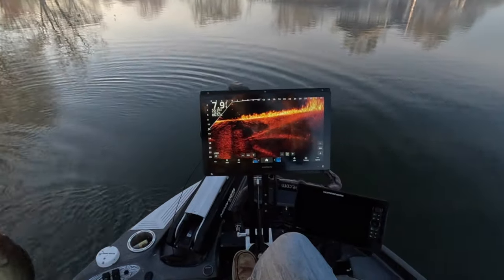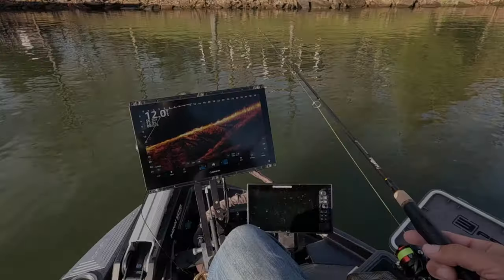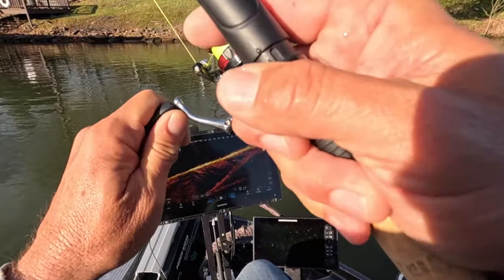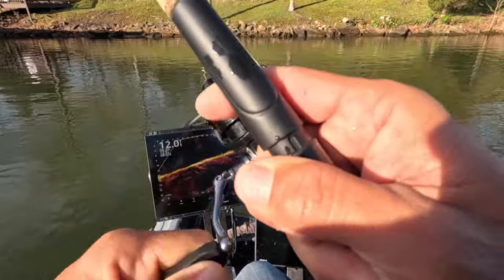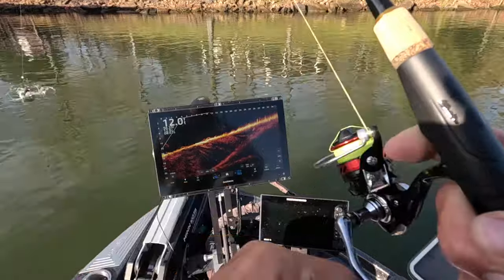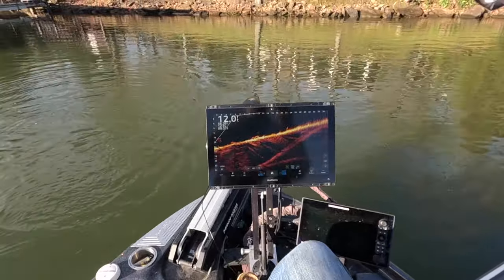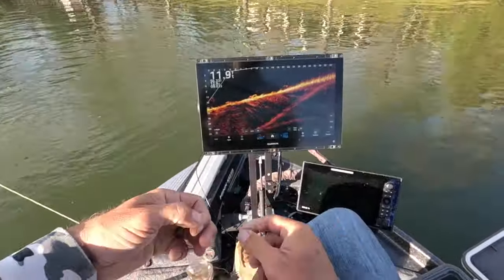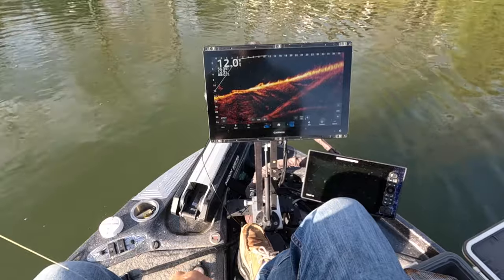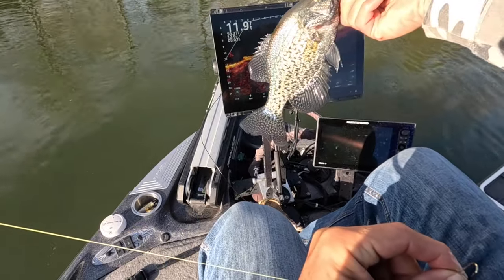First fish is a bass — that's the thing about minnows, they will catch everything. I did watch that on the live scope — a beautiful black crappie coming in. I do partially play the live scope and the float, probably out of habit, always looking at the live scope. Working that combination is great, but going old school and not watching it at all is perfectly fine as well. Beautiful fish right there.